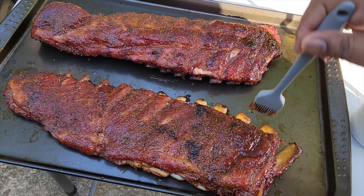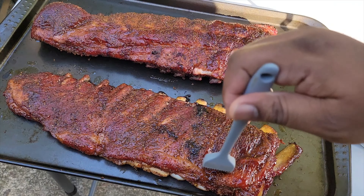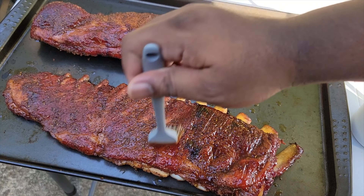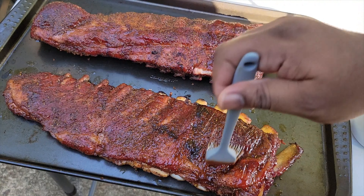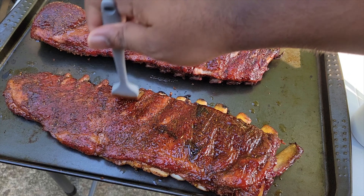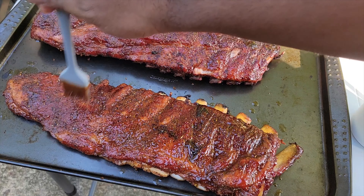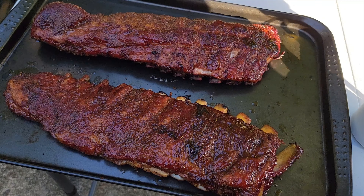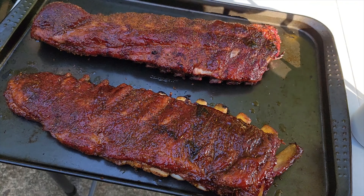I'm going to go ahead and glaze them — just give them a little more color. We're going to put these back into the smoker for about 10 to 15 more minutes and then bring them out. But look at those — the color is already there. Not really much you had to do to them, but I just want to give them an extra pop of color and flavor. Look at those ribs!